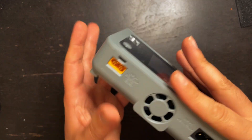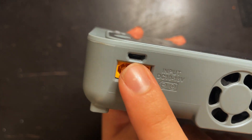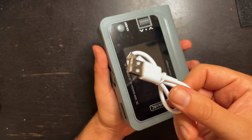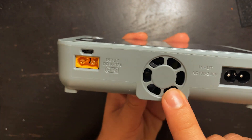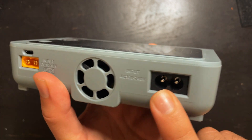Looking at the charger on the back, we have the XT60 input and this is rated for 10 to 18 volts. Above that we have a USB port used for firmware updates — they give you a little cable so you can install those. We have a fan right here to help with ventilation, and then on this side we have the AC input which is what you would hook up to your wall.